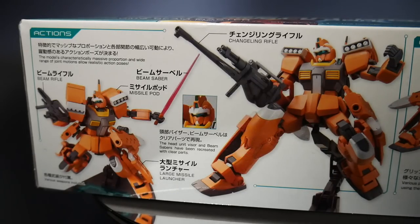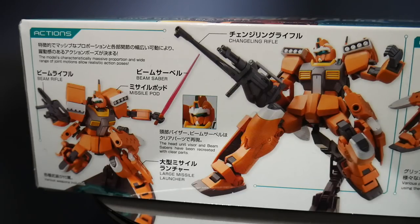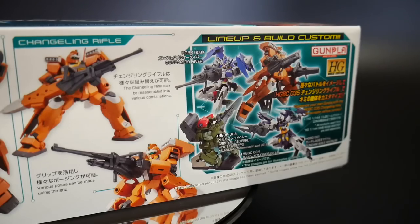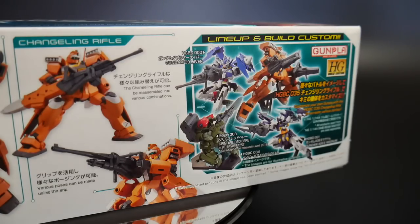Here you're going to see some action poses — the changeling rifle right there, then the beam rifle, missile pods, beam saber, front visor, and the large missile launcher on the sides. It looks pretty cool. Looking right here on the side, the rifle has multiple different positions it can take. You can either slap it onto the side of the skirt, which I'm guessing enhances the overall energy propulsion or the overall damage output.